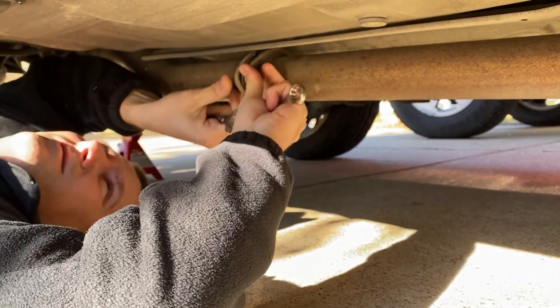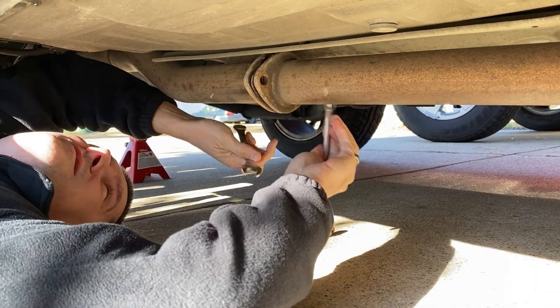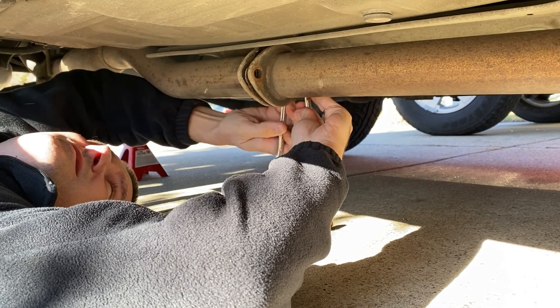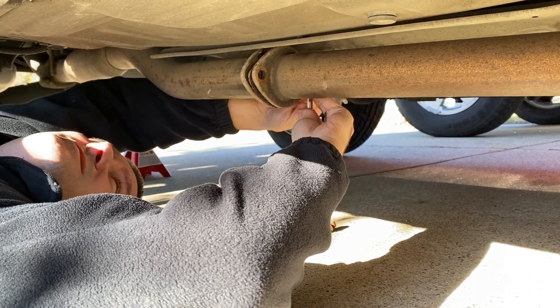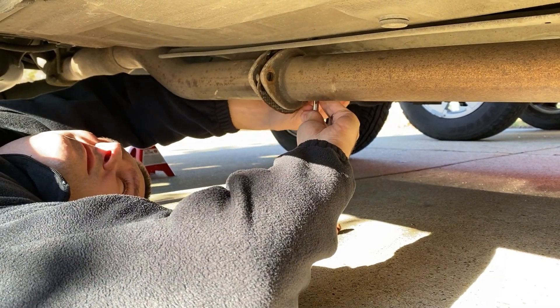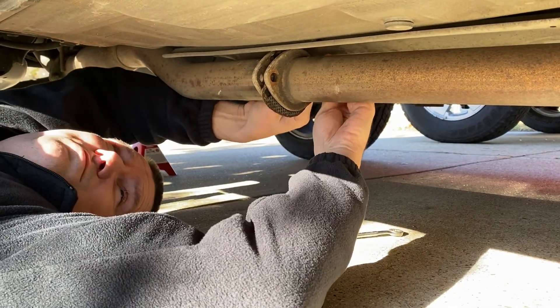Alright, let's get underneath here and take this exhaust apart. That side should be loose enough now, let's get that bolt out of there. The exhaust pipe is starting to fall now, so let's get this bolt out of here.